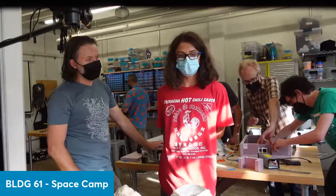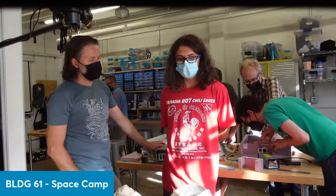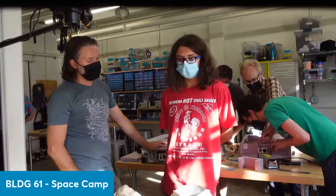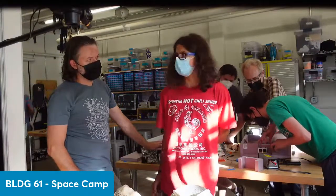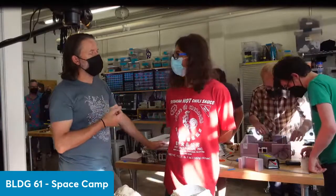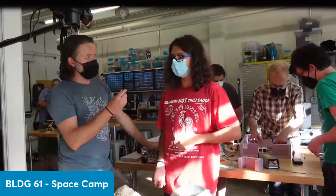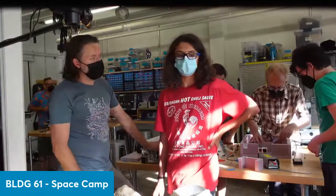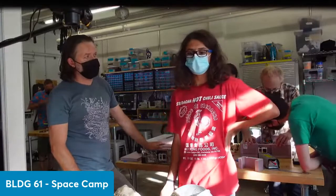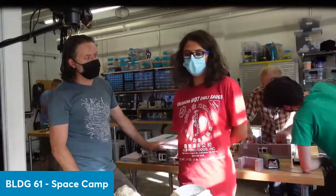And then we had a chip thing — I forget what it's called. Oh, it measures something. It's the chip that you plug into the computer. The recorder — the data logger. Yeah, we had that. And then we also had another chip that measured temperature.